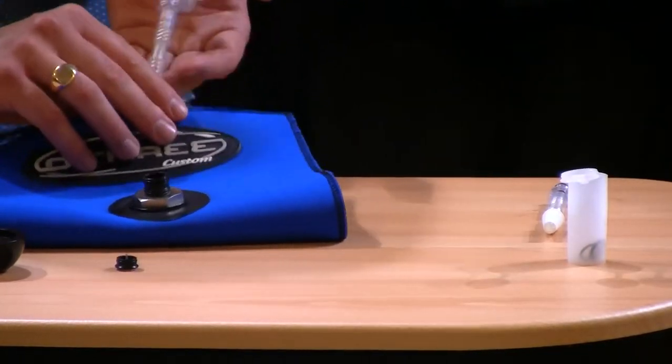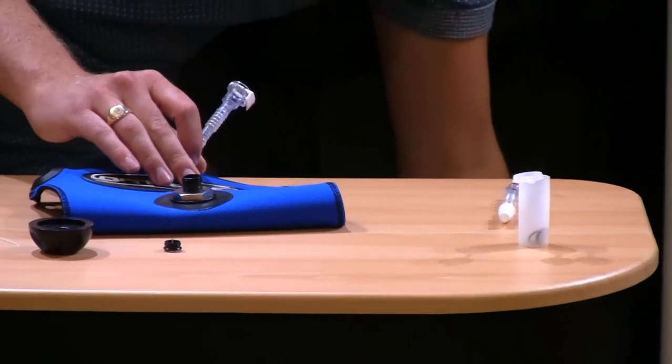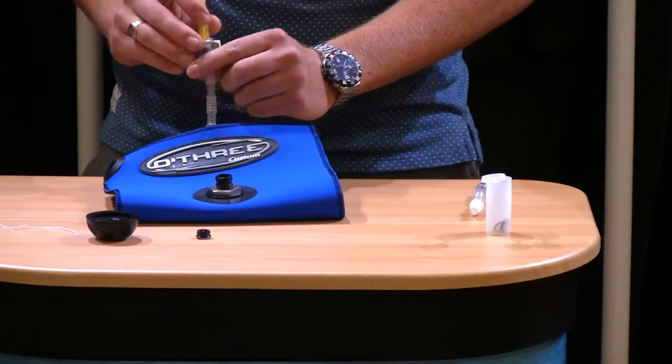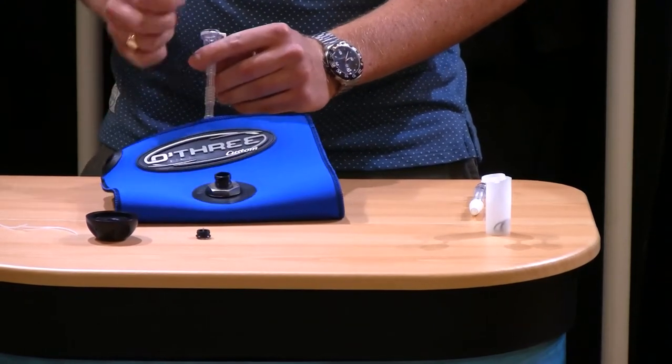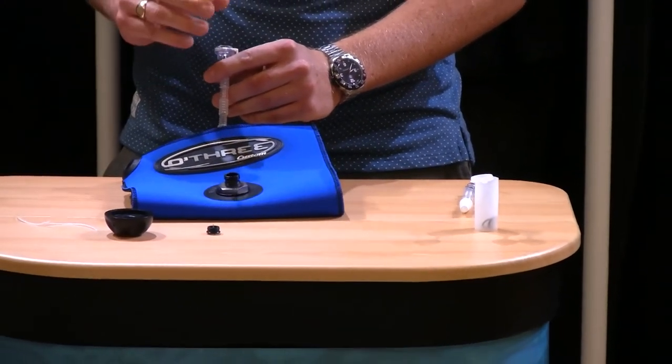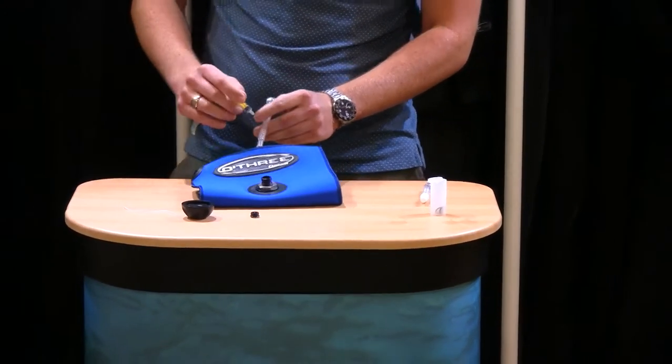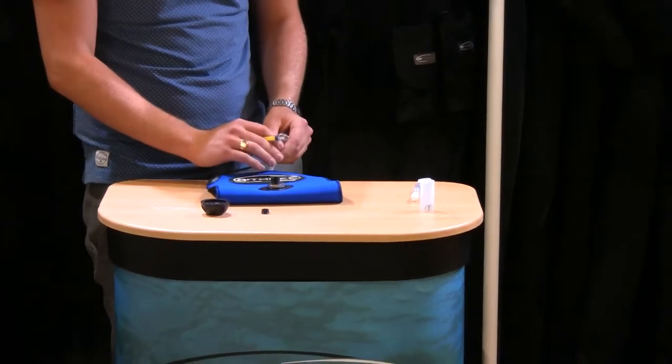Always a good little trick to remember — customers have taught us this — is actually using a syringe with a mild disinfectant and sort of flush it through the tube and the valve itself. Doing that with a little bit of mild disinfectant, nice and friendly, and with a little bit of warm water through there is absolutely perfect. That cleans out the valve and that cleans out the tubing.